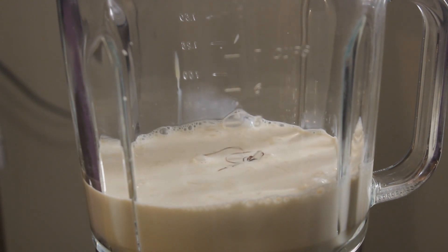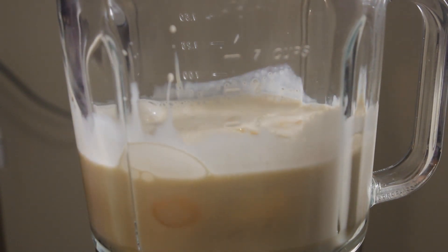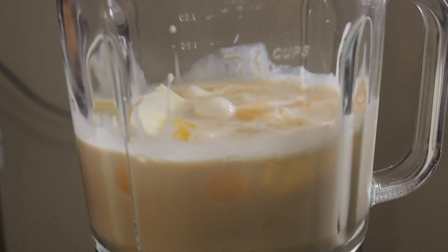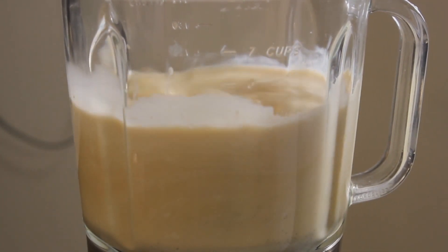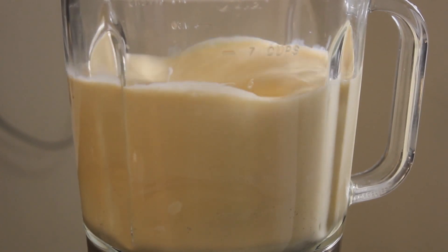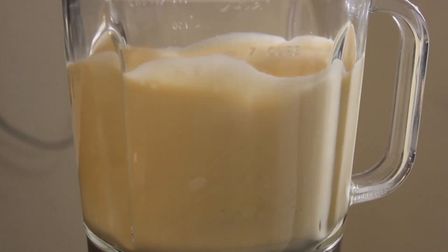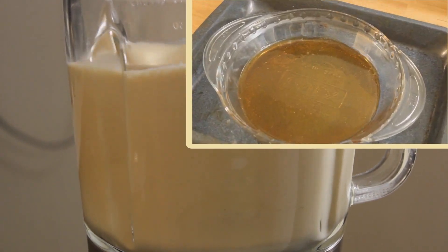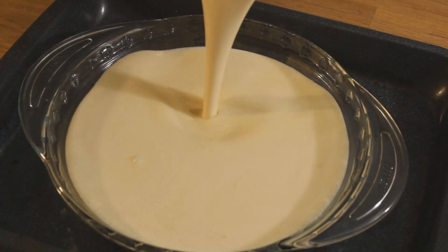I'm using vanilla bean paste because I ran out of vanilla extract. I added the eggs and half a block of cream cheese — a total of four ounces — because I think an entire block will be too much. I mix that on high speed, then place the pie dish into a baking dish and pour the custard over the caramel.